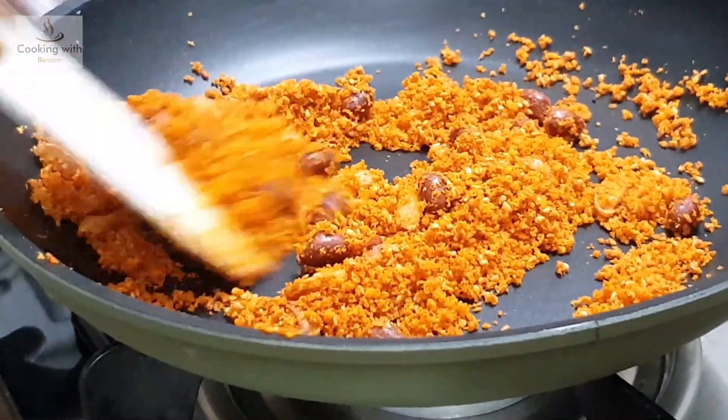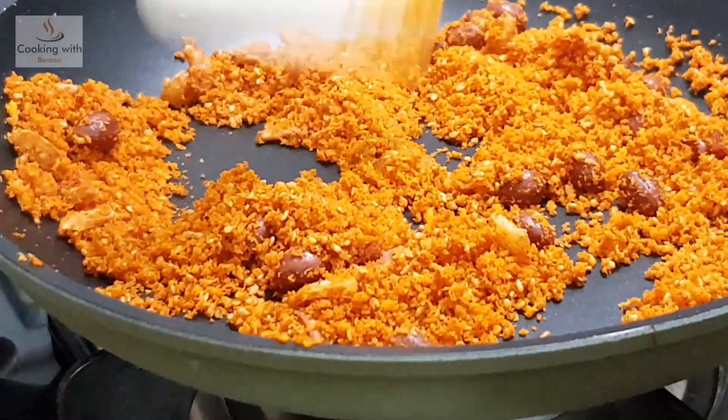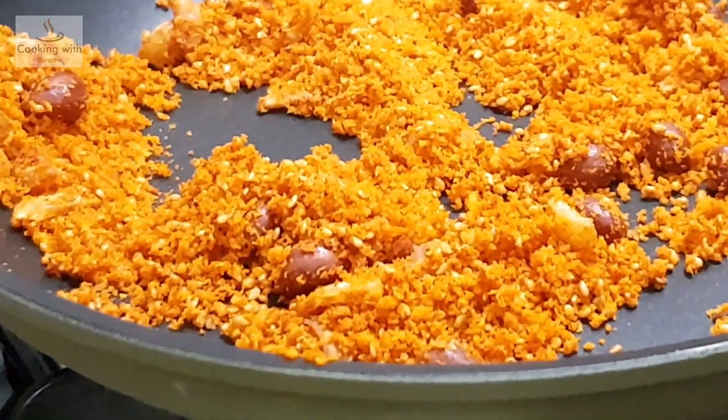We put all the ingredients on the surface. We grind them very lightly. Now we mix everything together.